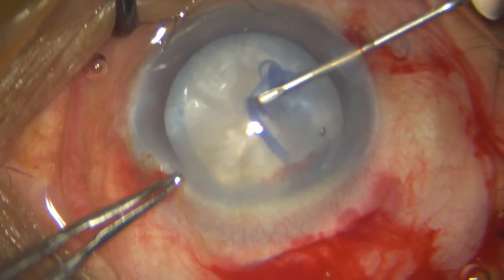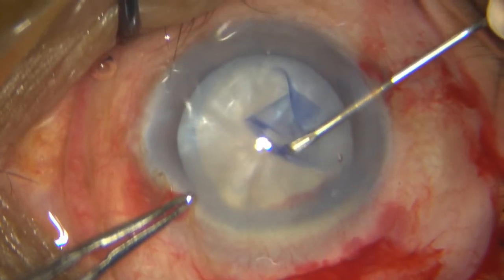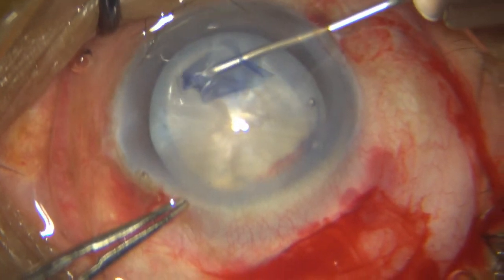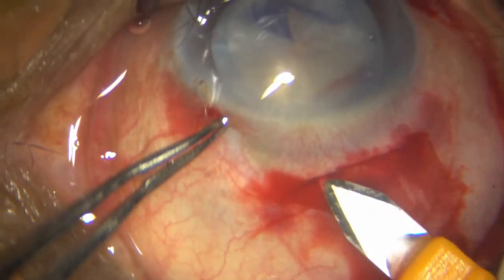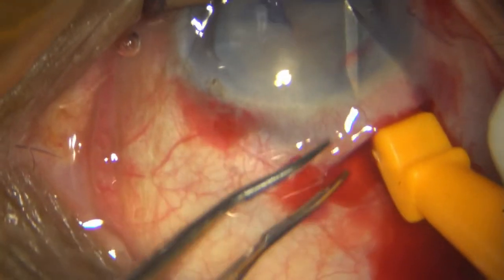The rhexis is complete and then I take the keratome and open up the complete incision. At this point of time, you can engage the wound with your limbs at six.